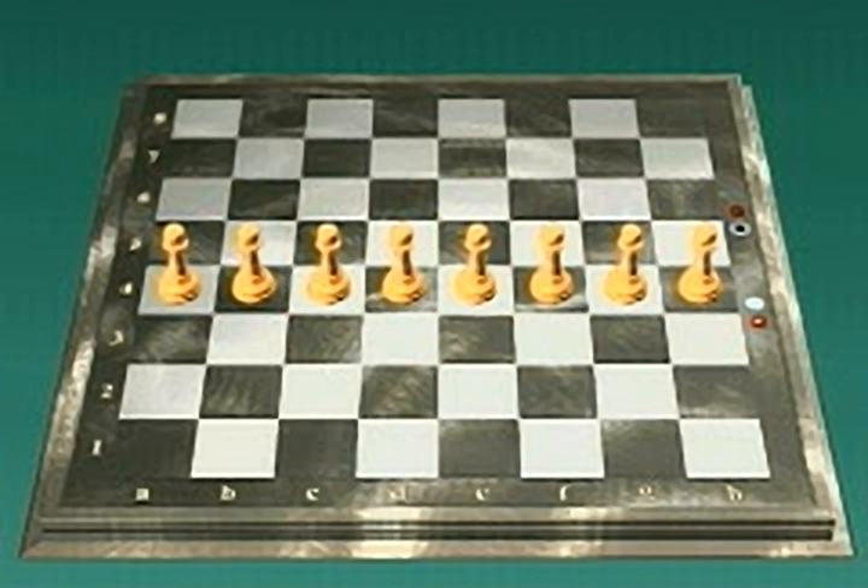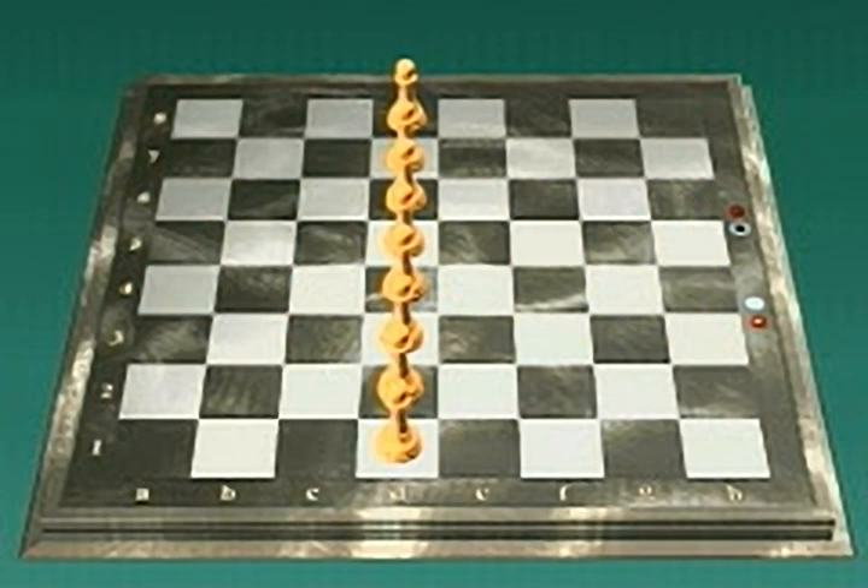Rows on the chessboard are called ranks 1 to 8. These pawns are all on rank 4. Columns on the chessboard are called files, A to H. These pawns are all on the D file.